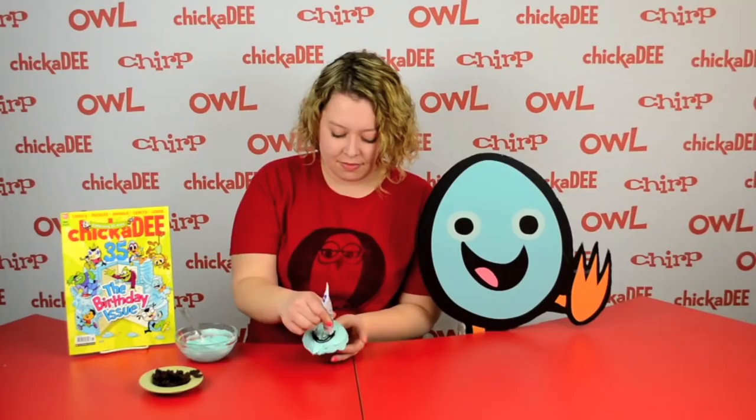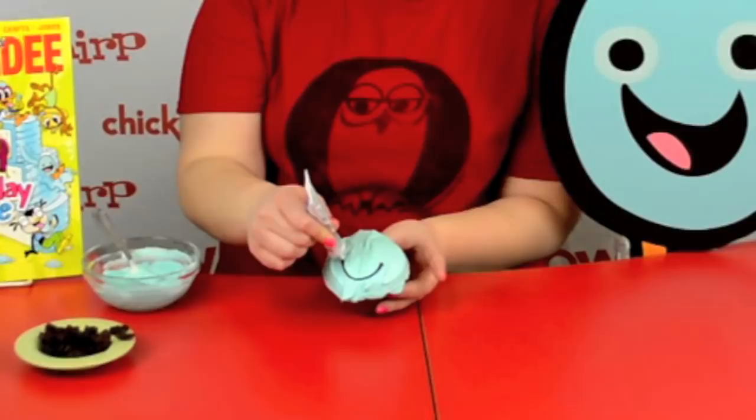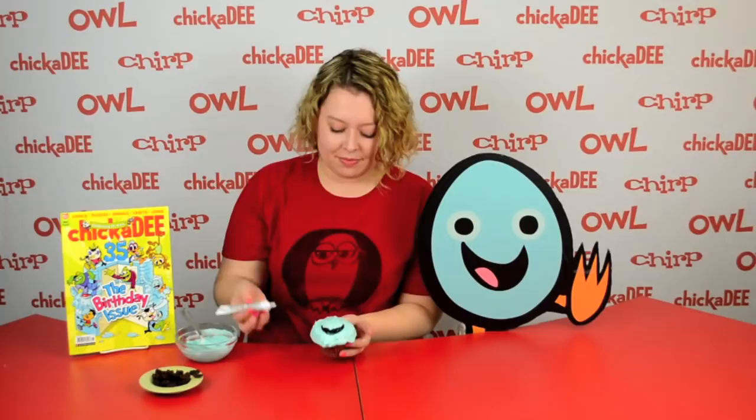Next, take the black icing and color in a smile for Sheldon. And then add two raisins for eyes.